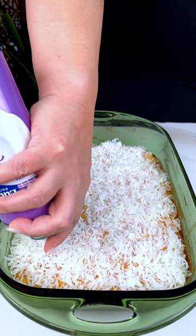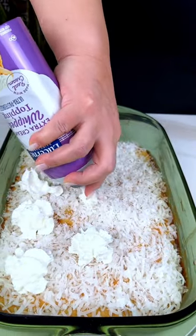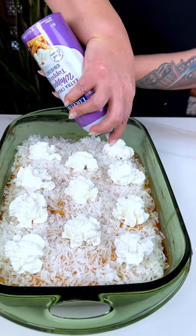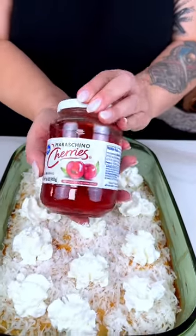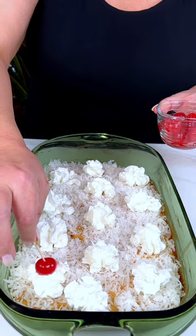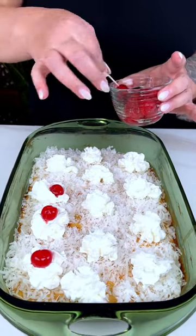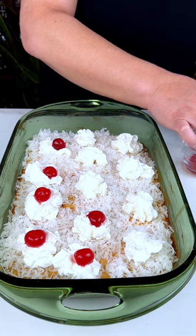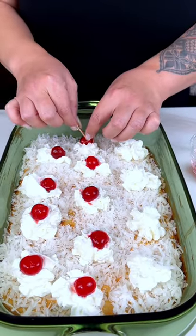This is starting to look like an ambrosia, isn't it? And then on top of each whipped cream dollop, we're going to be adding maraschino cherries. That's what makes it an ambrosia, I think. We're going to be placing a cherry on top of each one. This is starting to look so yummy — I can't wait to taste it. Looks like a little cherry coconut sundae.